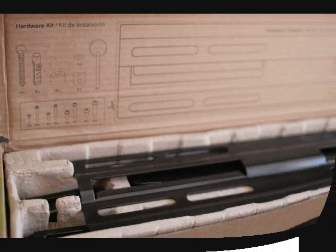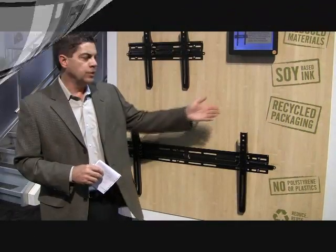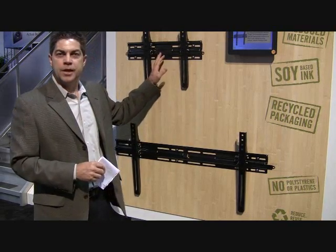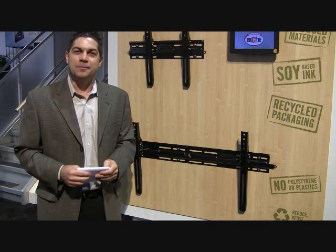Environmentally friendly, reduced carbon footprint, soy-based aid, recycled packaging — OmniMount is doing everything they can to respond to environmentally friendly products. You can check it out at OmniMount.com and OmniMountPro.com.